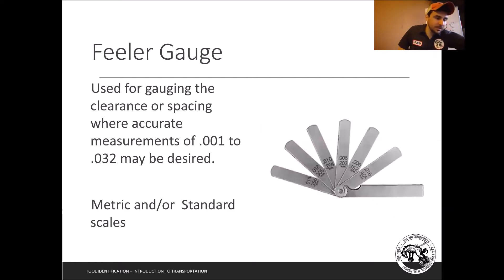Next up are feeler gauges. These are used for gauging clearance or spacing where accurate measurement is crucial. We use these a lot for spark plug gap and for setting valve clearances. They have a range of sizes from 0.001 up to maybe 0.032, and some go even more precise. They come in metric or standard.